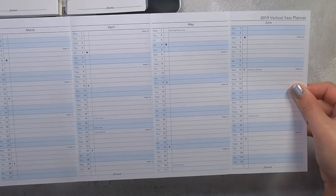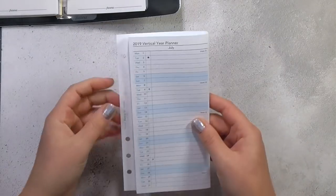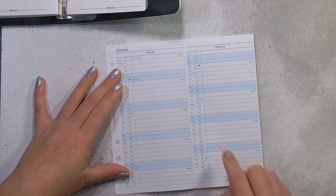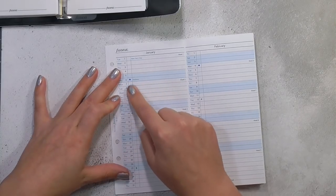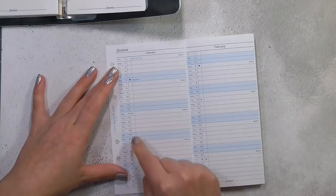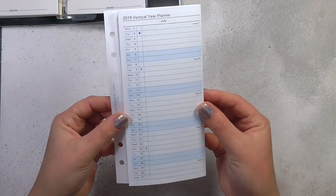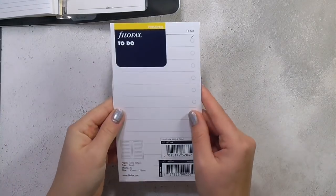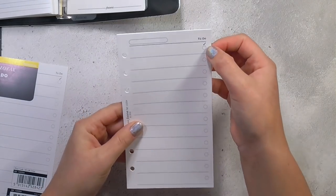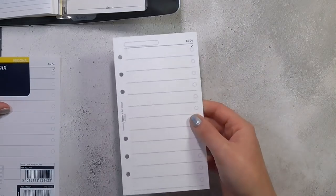It kind of has half of the year on one side and the other half on the other side. I'll use this to track things like birthdays — my brother's birthday is on the first of January — and maybe dates I'm going on holiday. There are little checkboxes showing the moon cycle, and maybe I'll use a thin piece of washi tape to show when I'm away from home. It's just a nice way to have that quick yearly overview, so I'll put this at the front of my planner. Then I have my to-do list paper — I got some more of this because I love a list.